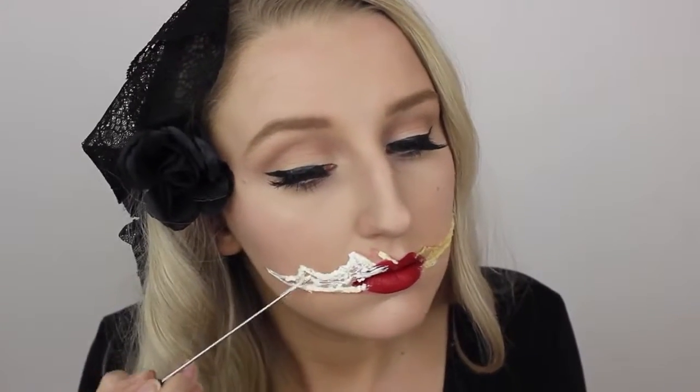After I outlined the area, I went in with some more liquid latex and applied that on the inside of the cut, and I used this to model up the appearance and make it look nice and chunky.